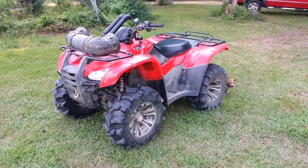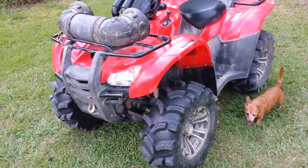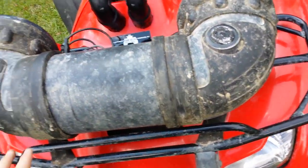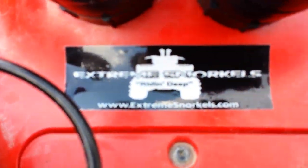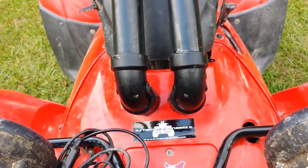Here's the finished product. My 2012 Rancho 420 — I put the audio tube back on, it's not even strapped down, so it's just on there. Got the extreme snorkel sticker and of course the extreme snorkels.